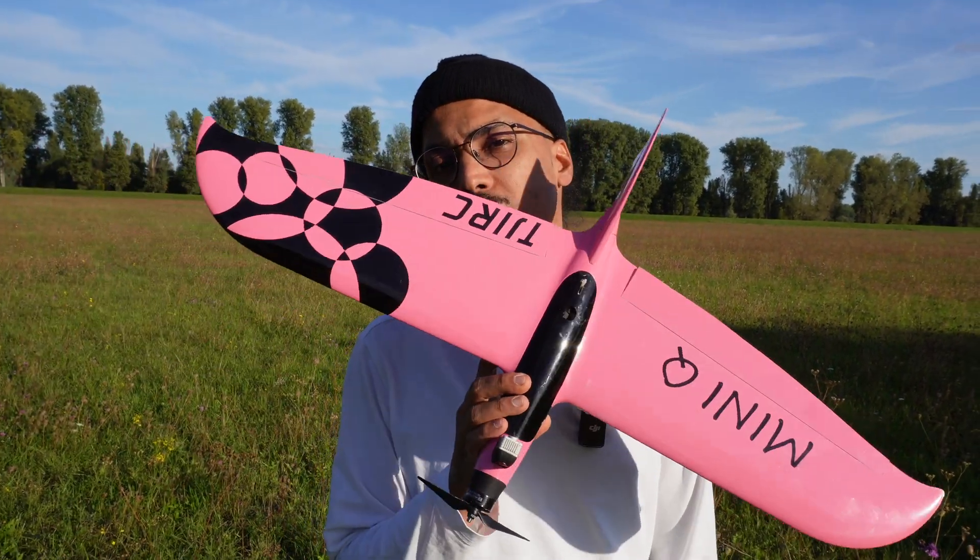What's up? My name is Kofi and today we're here to find out if this little plane can hit 300 kilometers an hour. Looking pretty fast.